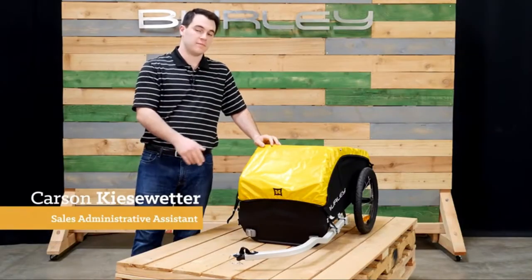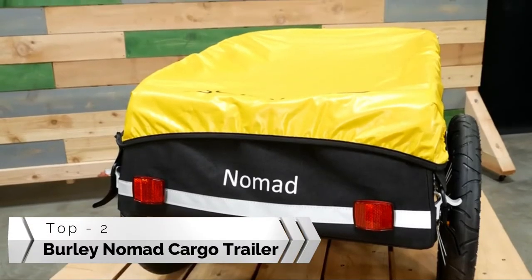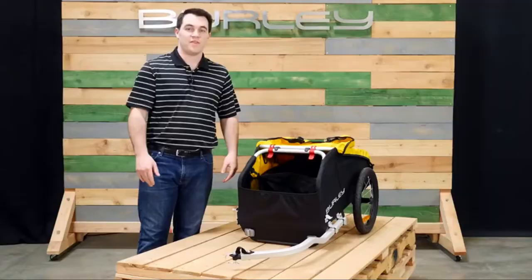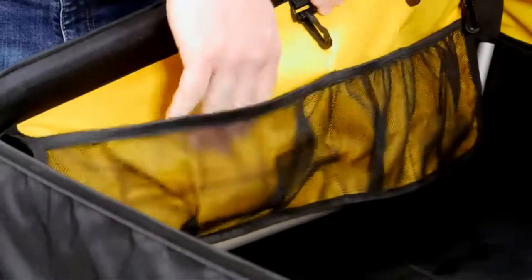This is the Nomad, Burley's touring cargo trailer. The Nomad comes ready to bike with a carrying capacity of 100 pounds. It features a weatherproof cover that latches in both the front and back. There is an inner flap that keeps cargo separated, and pockets lining the interior keep smaller items more organized.